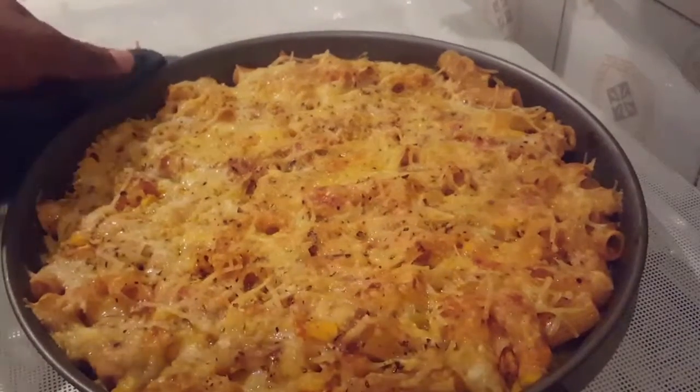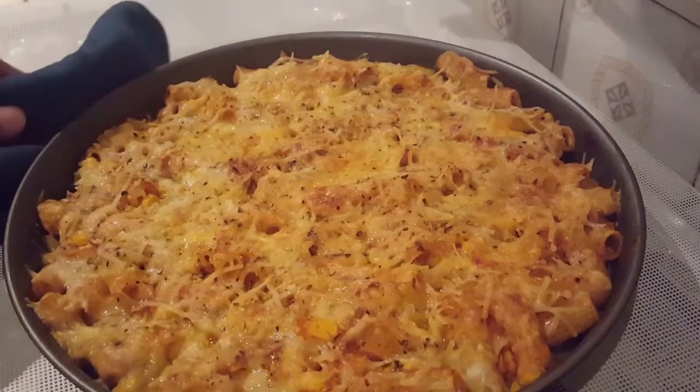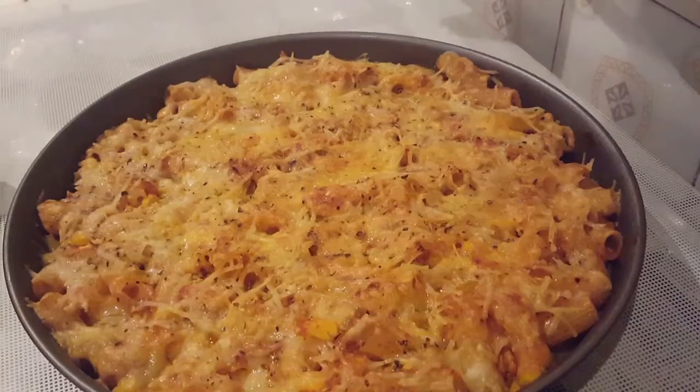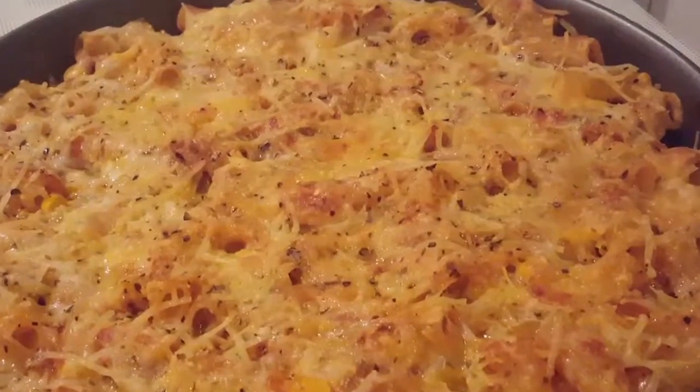It will taste a little bit of pasta and chicken. If you like this video, please like and share. If you like this video, subscribe to our channel.